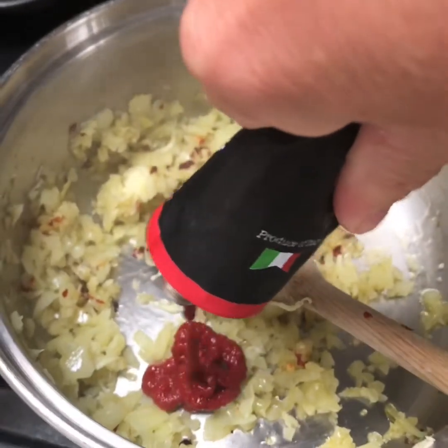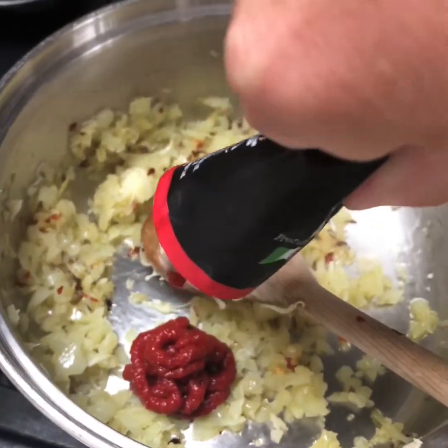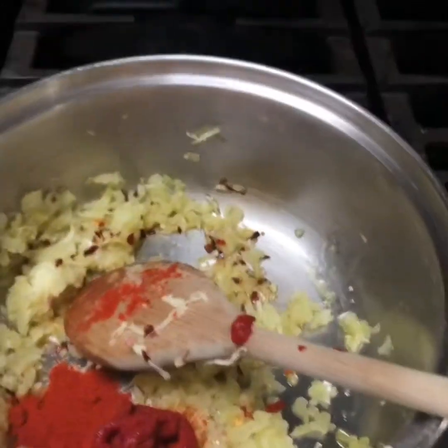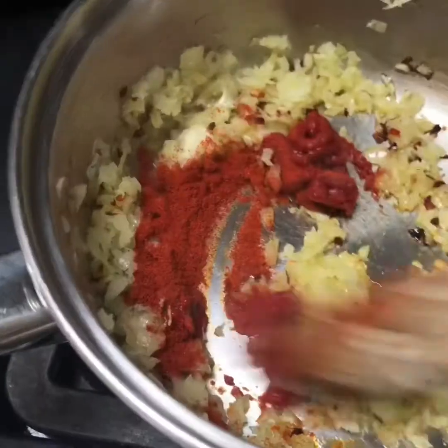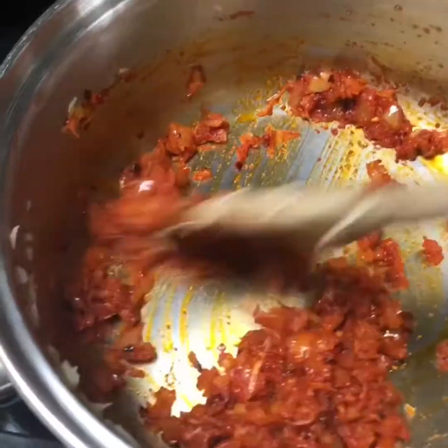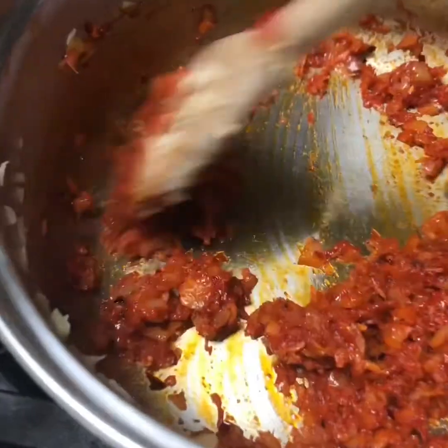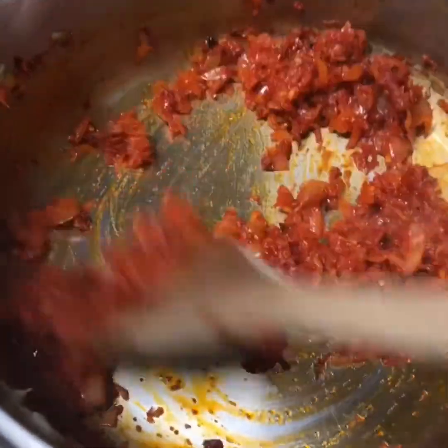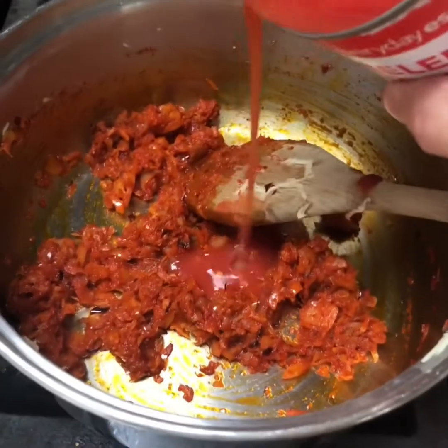A tablespoon of tomato puree. A teaspoon of paprika - either hot, smoked, or just plain. Just cook out that tomato puree for a minute. That smells beautiful now, just with that paprika - look at the colour of the oil. That's the paprika doing that. Now go in with a tin of plum tomatoes.